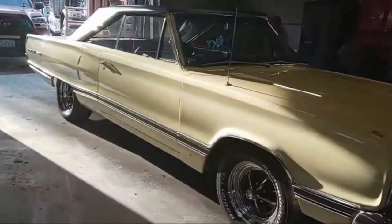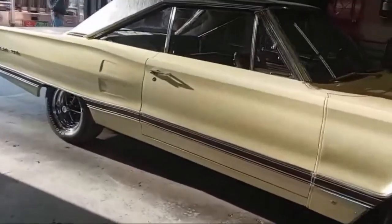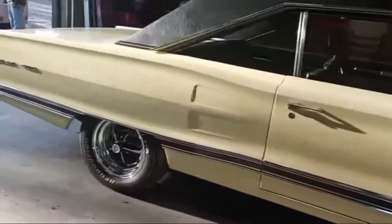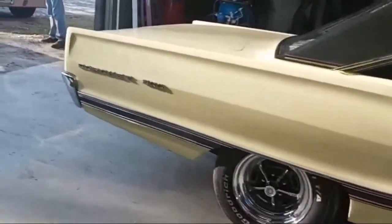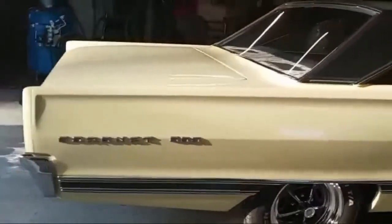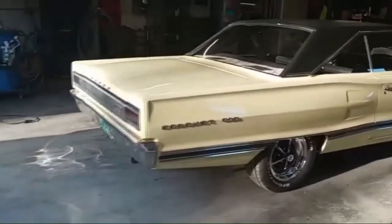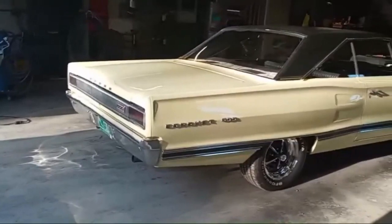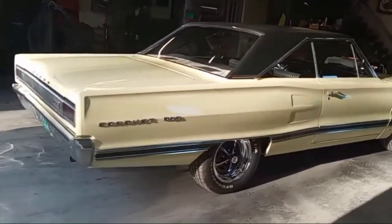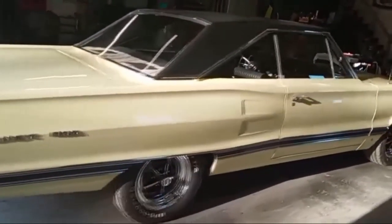There were a couple things I had done to it. It had drum brakes on it — I did a four-wheel disc brake conversion. My wife likes to ride in the car, and she mentioned several times she'd like to drive the car. You want to stand on it with both feet, and she being so small, so we put power brakes on it. But it is manual steering, and it's kind of a bear. It's a big car with radial tires on it. Sitting still, it's hard to steer — that's a conversion I haven't done to it yet.